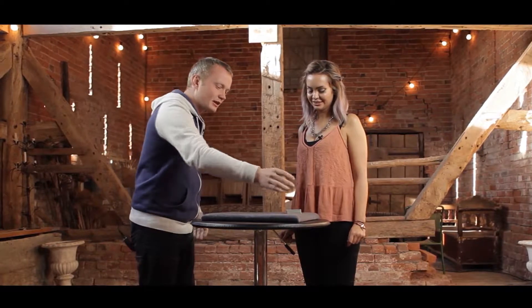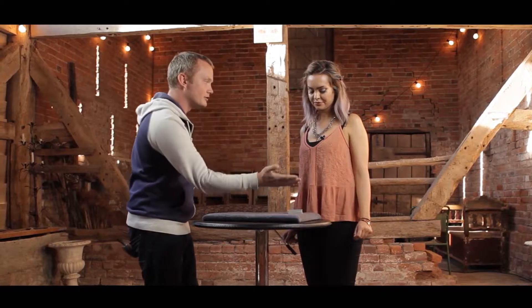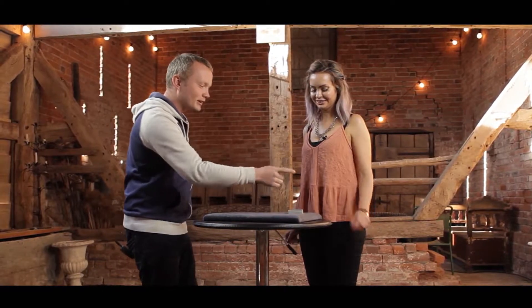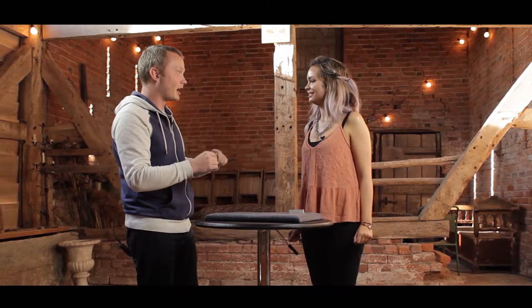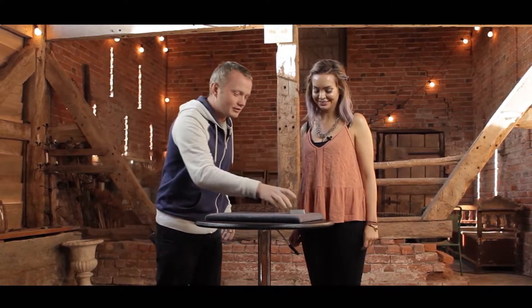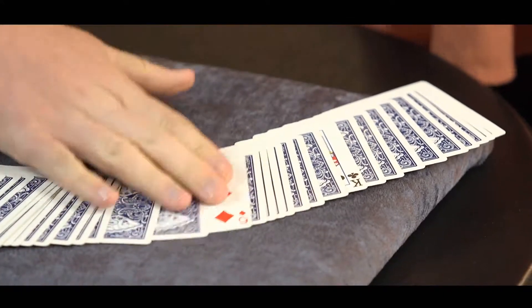All you have to do is just click your fingers over the pack. When I click my fingers over the pack, your card turns over. And when you click your fingers over the pack, my card turns over. What did you choose? Six of diamonds. I had the king of clubs. Not only did they turn over but the rest straightened themselves out as well. We've got the king of clubs and six of diamonds.